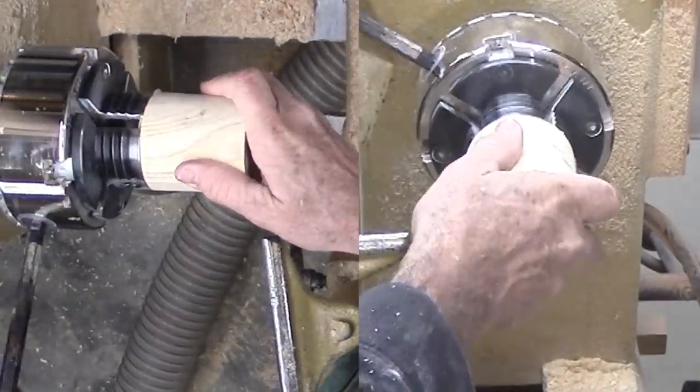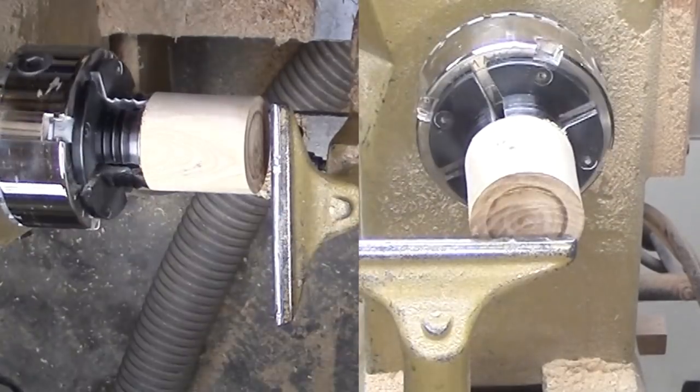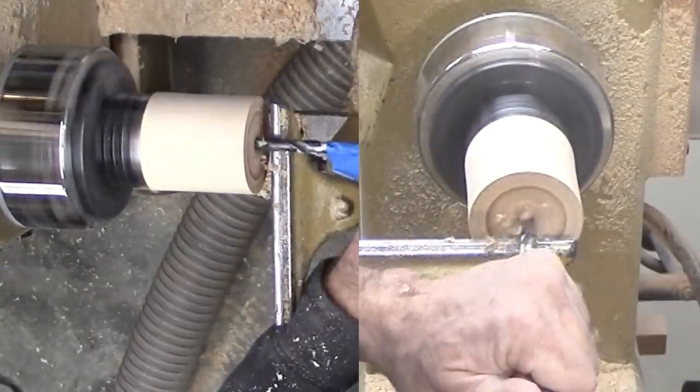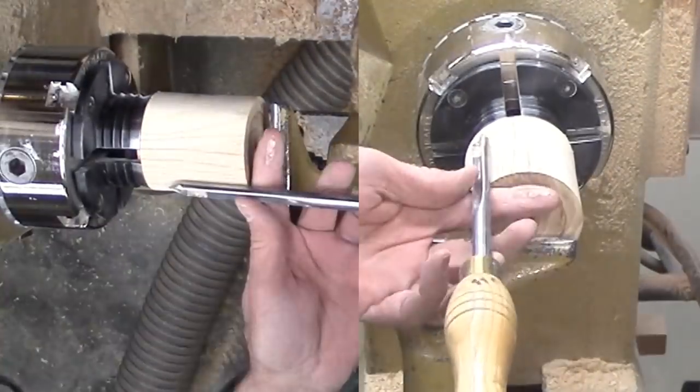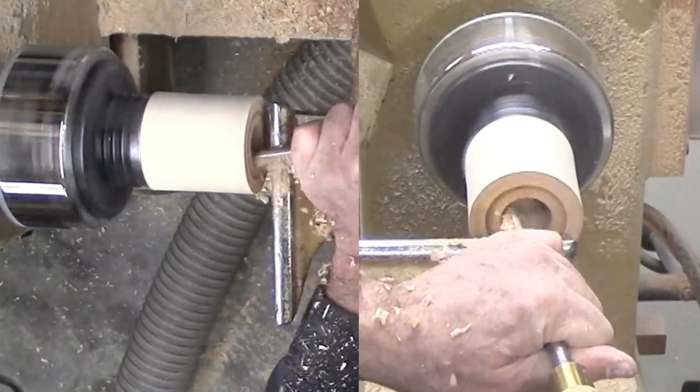Switching now to the bottom of the box. This time, I'm drilling a 3/8 inch pilot hole to the approximate depth for hollowing. This will make it easier to hollow to a specific depth with the spindle gouge. Doing this much first may relieve some of the stress in the wood, but I don't want to finish hollowing until after I've cut the tenon.